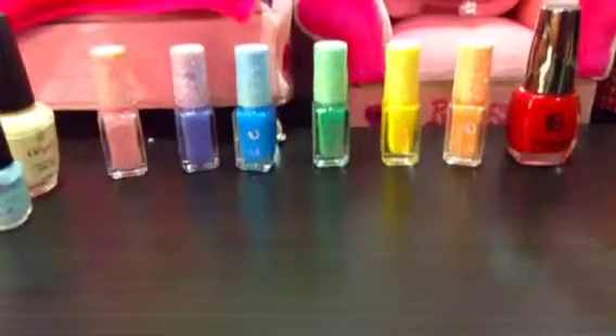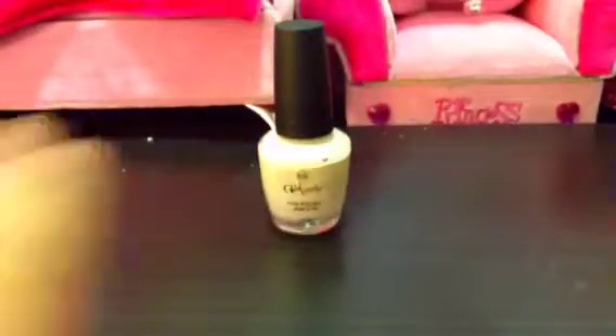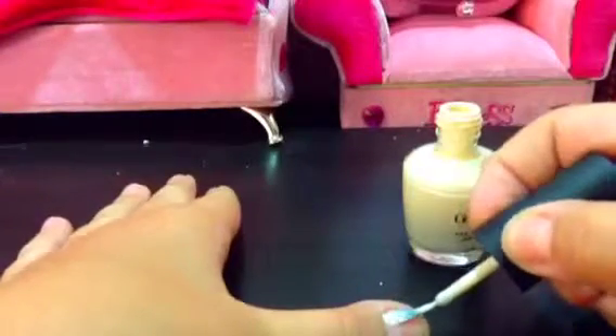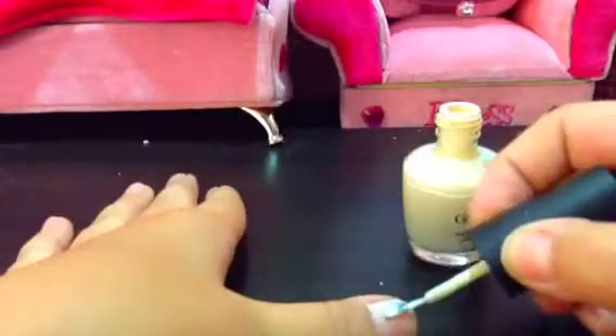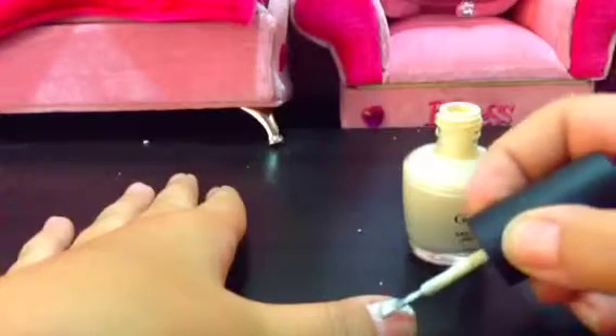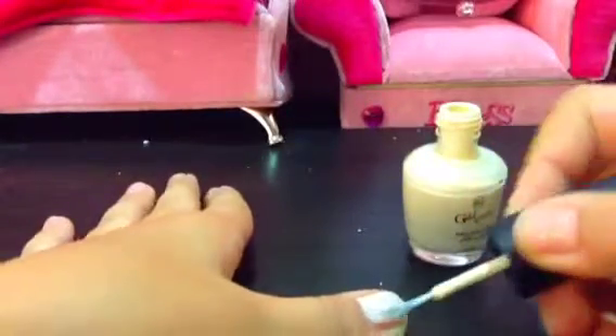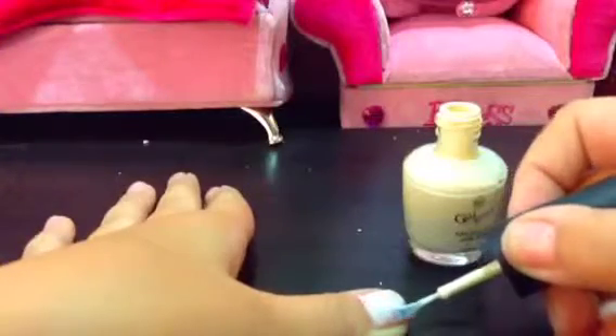Okay, let's start! The first step is the white — you need to cover all of your fingers with the white nail polish. You're supposed to put two coats so it will be white enough. Okay, I'm done.